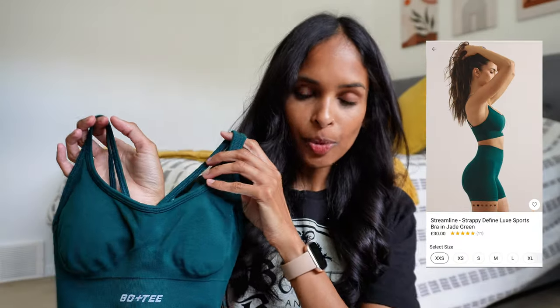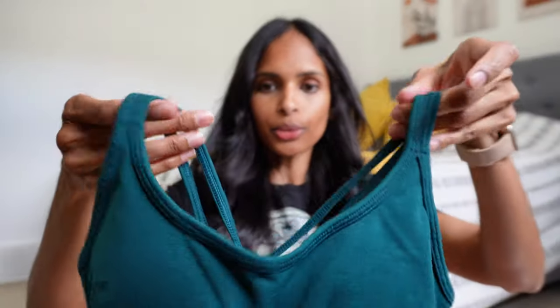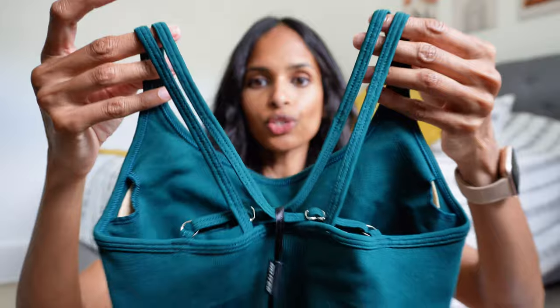The only sports bra I got was the Streamline Strappy Define Luxe sports bra in jade green. Can you look at this color — it is so stunning! It's a really beautiful dark teal color, totally my style, and pretty versatile for all seasons. It has the logo in the front, which is not my favorite — I'd prefer it in the back — but it's a muted grayish color that's sewn in, so not a big deal. We've got a really nice scoop neck at the front, a strappy detail in the back, and removable cup pads. They do say this is a maximum support sports bra.